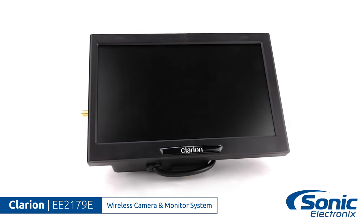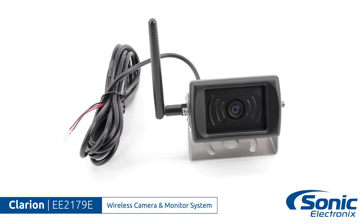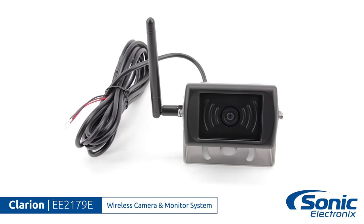This kit includes a 7-inch monitor, an IP97 waterproof camera, and all your installation accessories.